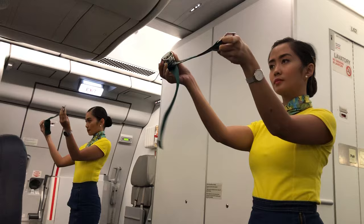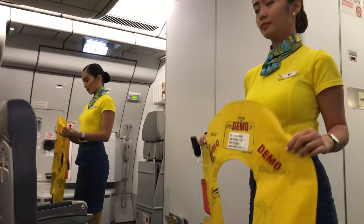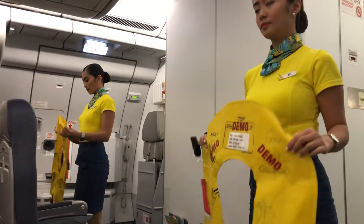To unfasten, lift top of buckle and pull free end to release. In case of water landing, your life vest is found under your seat. Remove sharp objects from your body. To don, slip vest over the head. Take tape around the waist and push end to buckle.